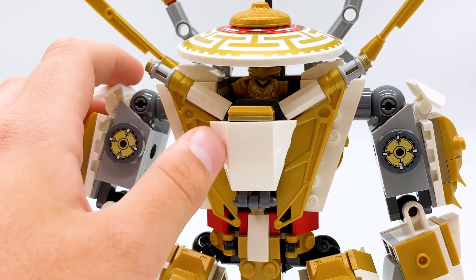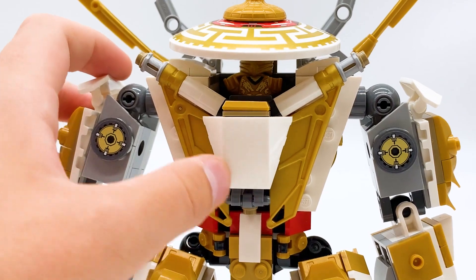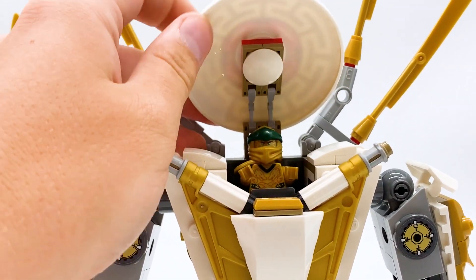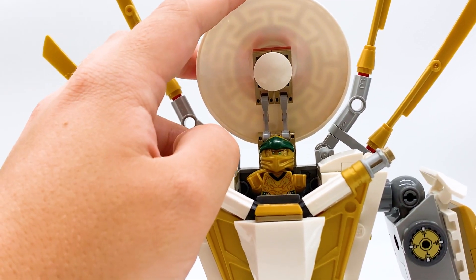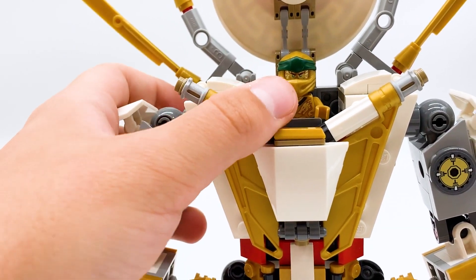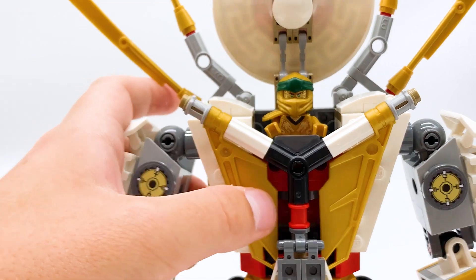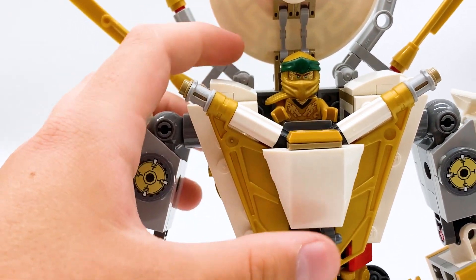The Legacy version, on the other hand, has a much more detailed chest — it uses these wing pieces in gold to create some texture, and then this white sloped piece. The hat at the top can also be hinged up and down, though it feels a bit more stable because it uses two battle droid arms instead of just the one, so it feels a lot more sturdy, while the original is far more easy to knock off. On the new version, this white bit at the front actually flips down, though I'm not sure what the point of that is because it doesn't really show anything on the inside.